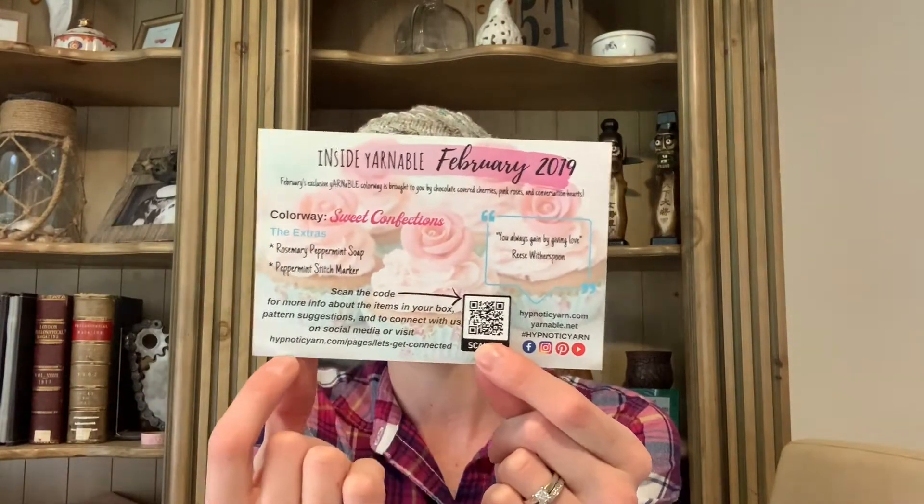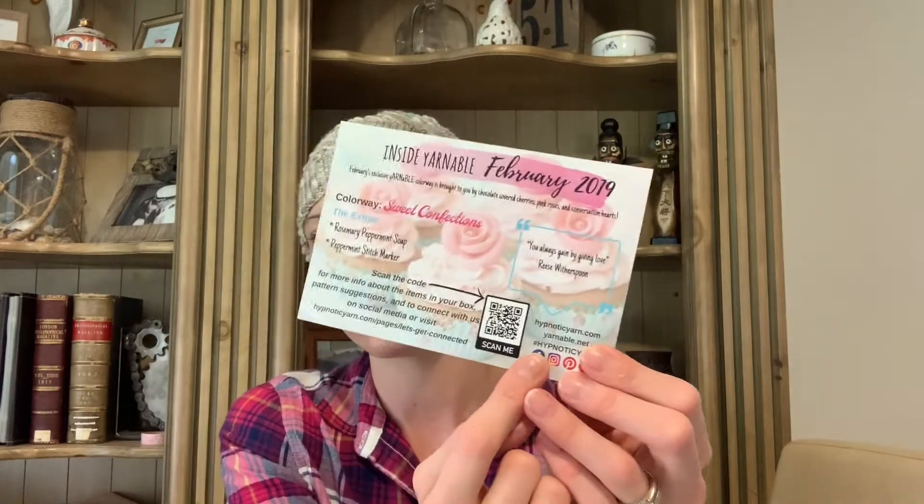You can check her out by scanning the QR code with your smartphone, or the website link along the bottom takes you to the exact same page — the "Let's Get Connected" page. It has lots of links on it. The two that are most popular are a link to Ravelry bundles that have patterns that look really good with hand-dyed variegated yarn, and a link to "What's Inside Yarnable," where you will find links to all the extra goodies.